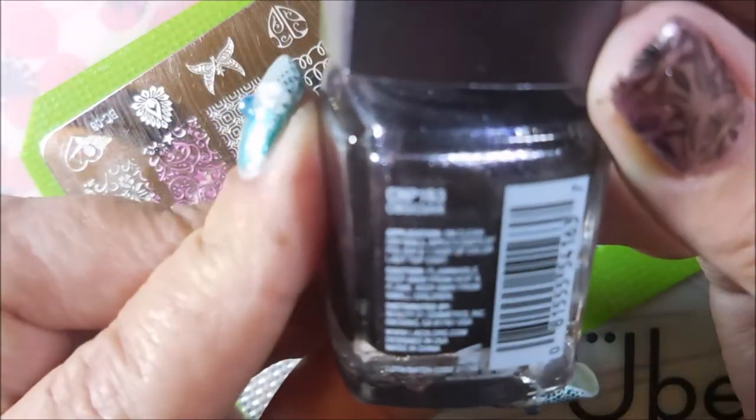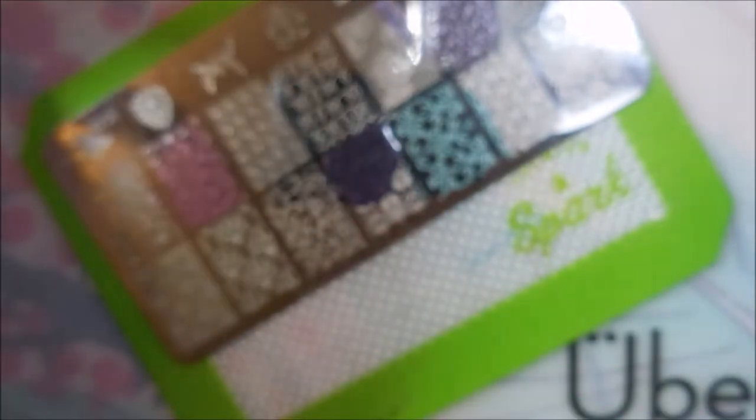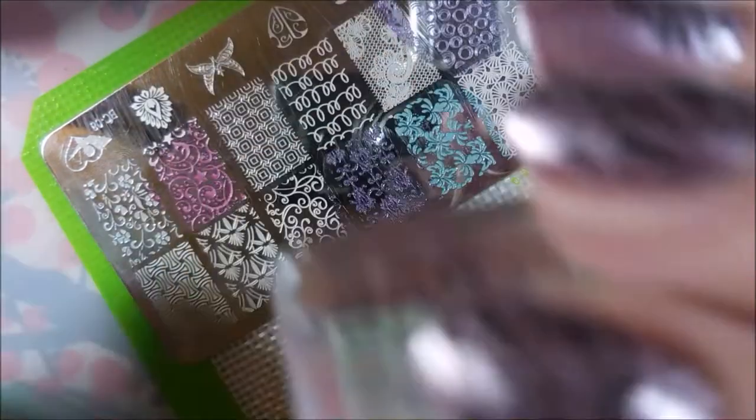This one is Obsidian — it's kind of like an eggplant purple, it's a really hard color to describe — but it does pretty well too.